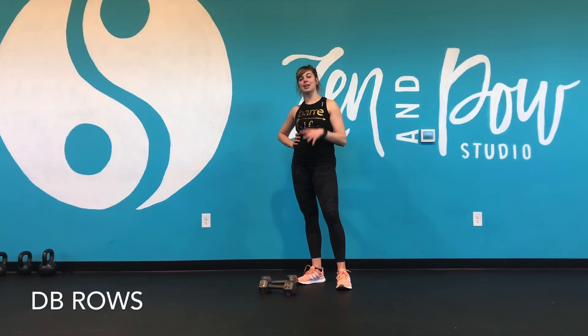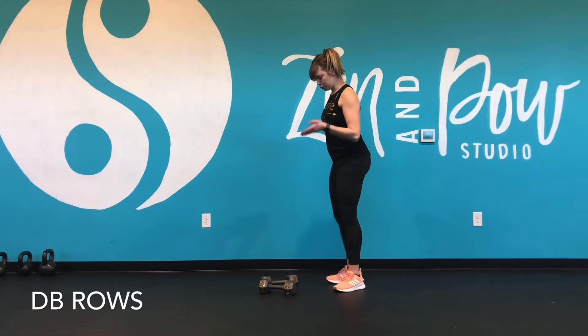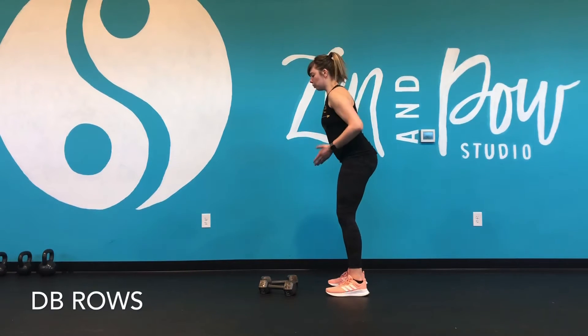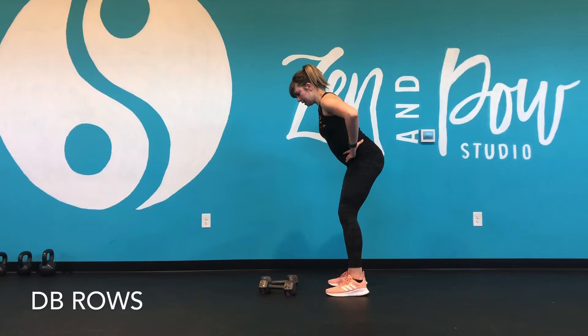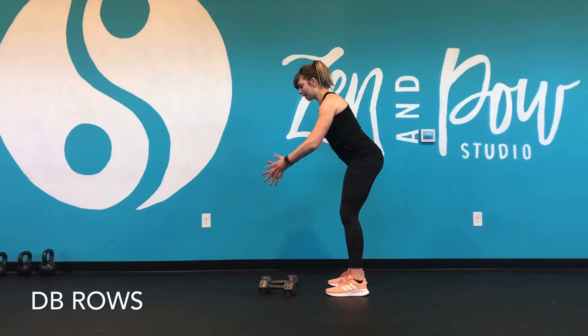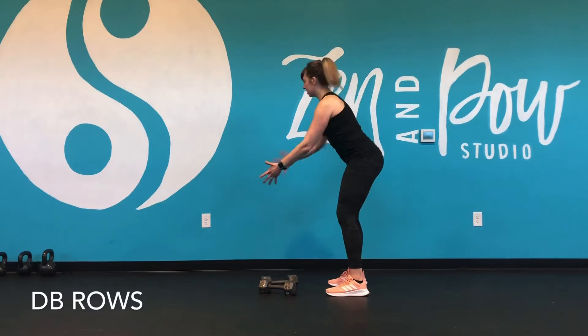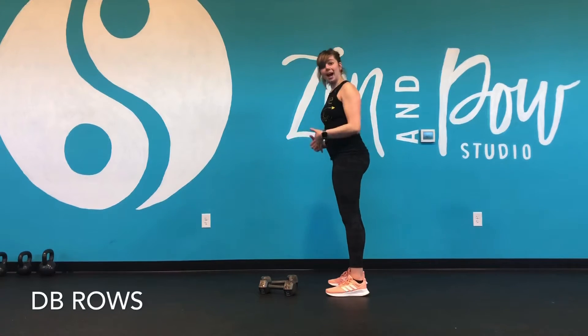Hey Tribe, it's Steph and we're breaking down bent over rows. Now we have a couple options. When we do a dumbbell bent over row, we want to make sure that we are hinging slightly forward and that when we're pulling the elbow back, we're focusing on keeping the chest forward so that we're not actually rotating through the spine each time.